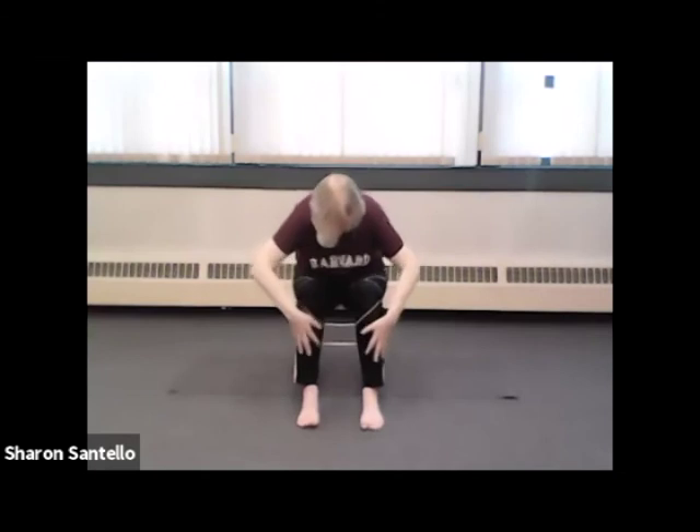Let's take one knee into your chest and give it a hug — sit up nice and straight and tall. And other knee into your chest, sit up nice and straight and tall. And inhaling your arms out to the side and all the way up. Let's exhale on cactus pose, all the way down, forward bend.